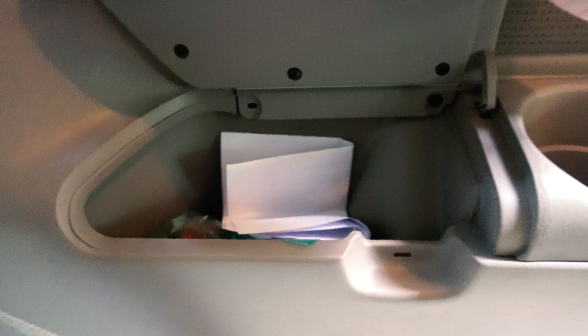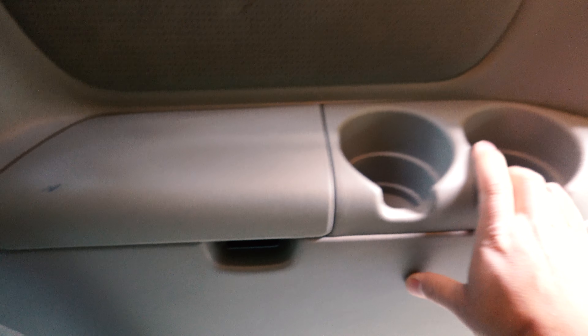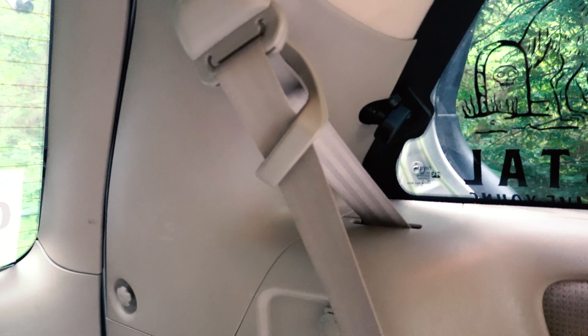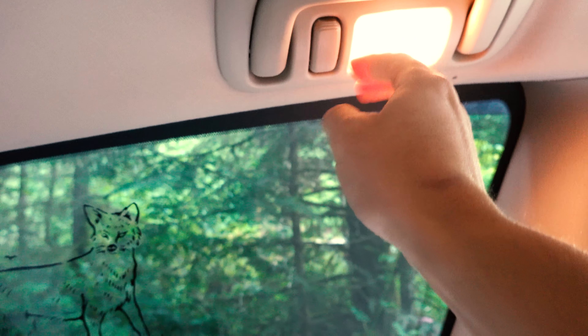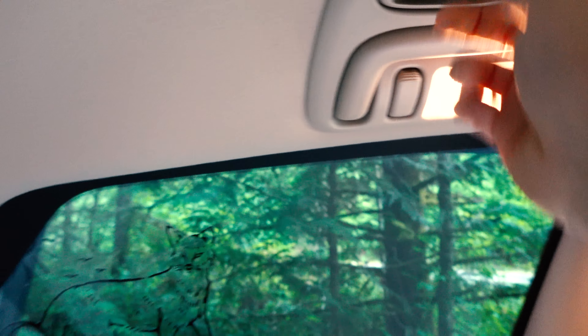Back here we just have some tools and things like that. I love that the Sienna has all this random storage — it's just going to be awesome. The seatbelts — I think I'm going to try to take these off eventually just to kind of make it clean. And just these cool little lights everywhere, handles, more storage.